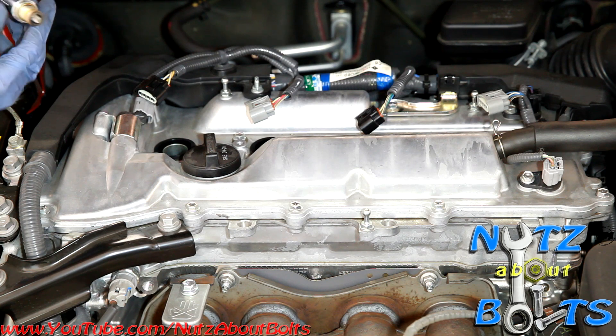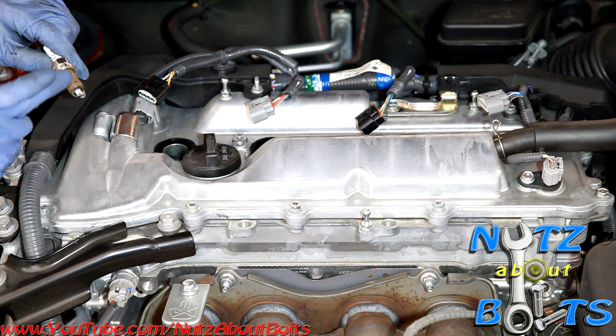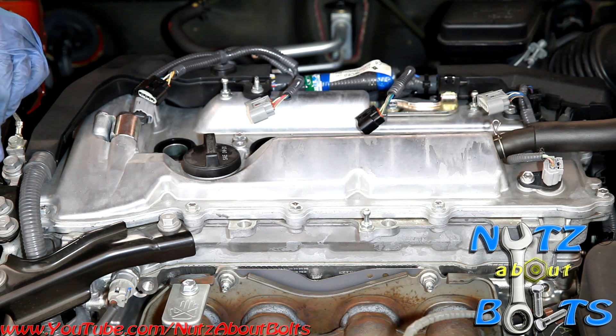When you go to put in your new spark plug, it's a good idea to put anti-seize on the threads so that you don't have any problem with it locking up in the future or stripping out the threads, because the head is aluminum and it's a soft metal.